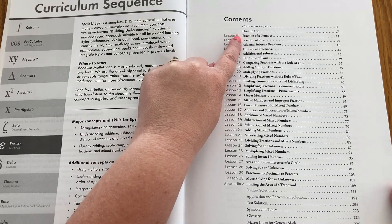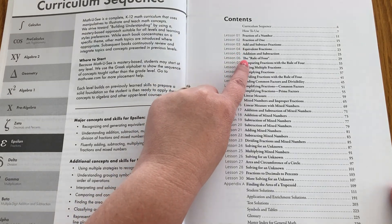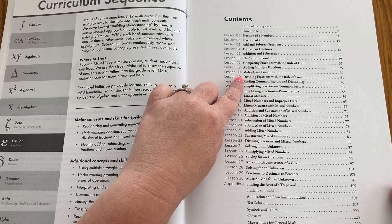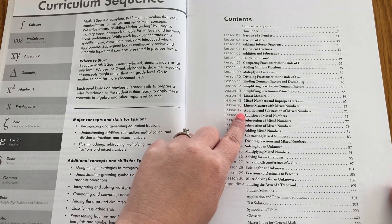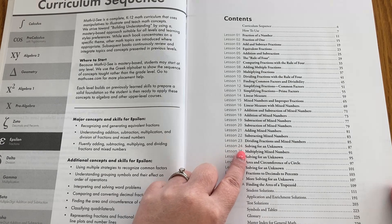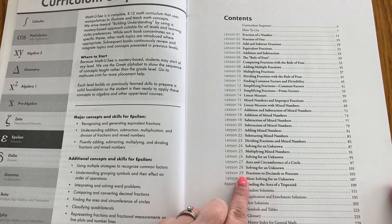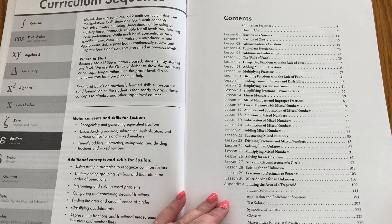So we have fraction of a number, fraction of one, add and subtract fractions, equivalent fractions, adding and subtracting the rule of four — which is a Math-U-See approach to fractions — comparing them, adding multiple fractions, multiplying them, dividing them, simplifying mixed numbers and improper fractions, addition and subtraction of mixed numbers, dividing fractions, solving for an unknown, multiplying mixed numbers, area and circumference of a circle, and fractions to decimals to percents. So we have lots of different topics here that all mostly have to do with fractions.